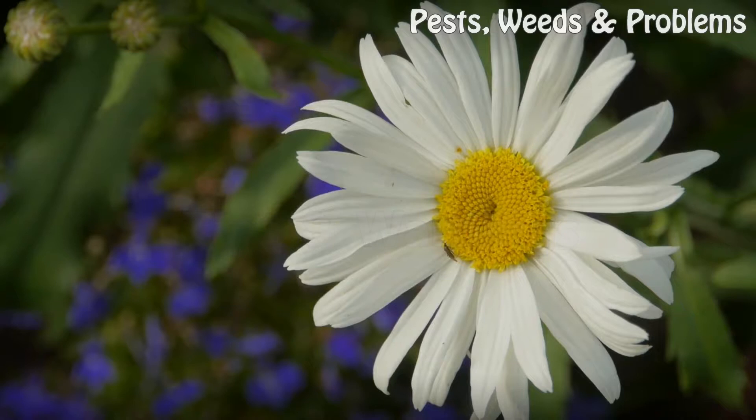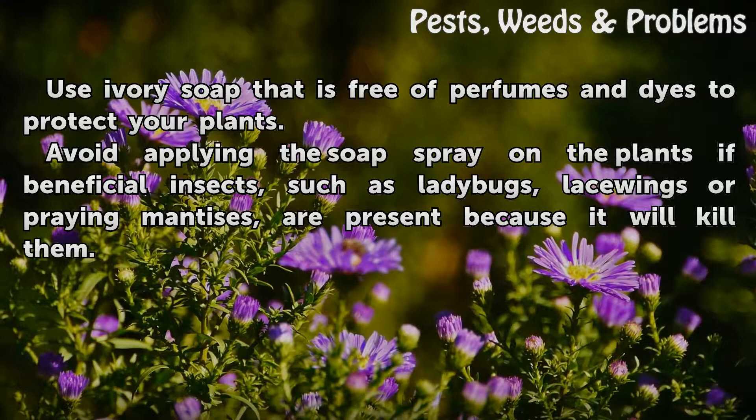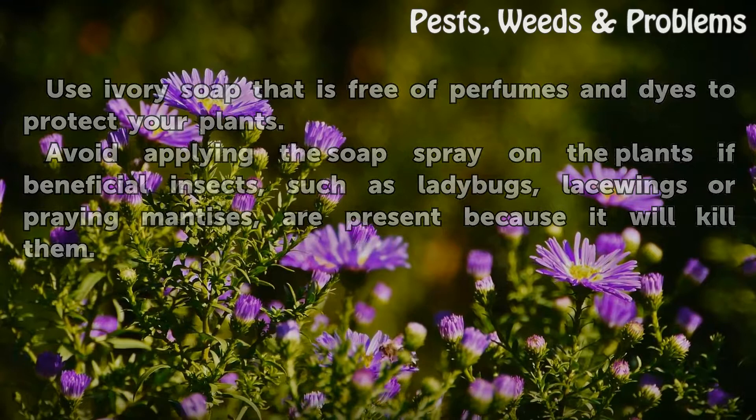Tips and warnings: Use ivory soap that is free of perfumes and dyes to protect your plants. Avoid applying the soap spray on the plants if beneficial insects such as ladybugs, lacewings, or praying mantises are present, because it will kill them.